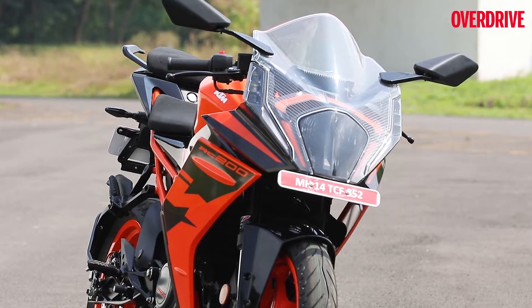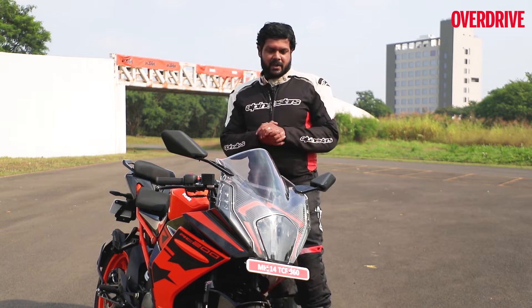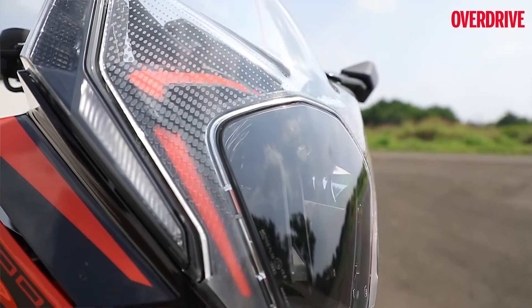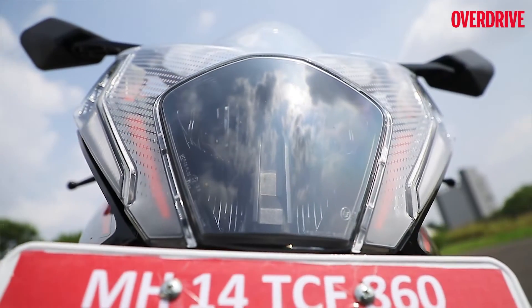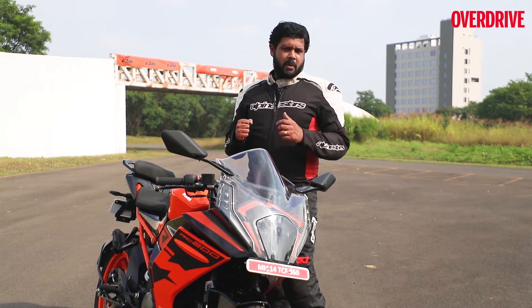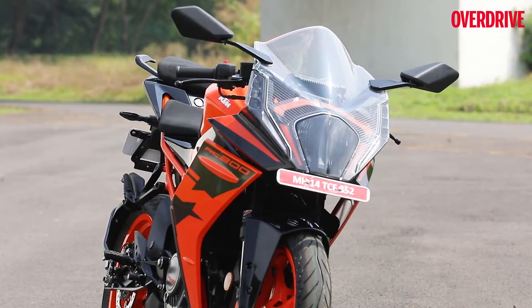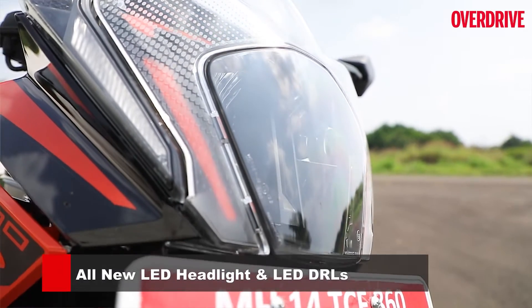Beginning with the new features of this 2022 RC 200 model, let's start with the front end. This whole headlamp unit and housing has changed with this year's model, and KTM have been on the receiving end of quite a bit of flack regarding this aspect. The previous model was more aggressively styled — it had twin lamps and looked a lot more purposeful. Now KTM have gone with a new, broader design and a bigger windscreen as well.